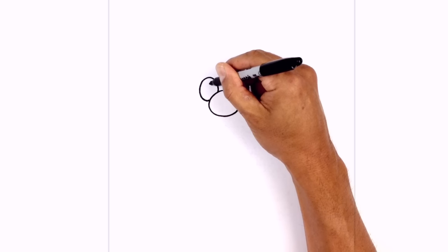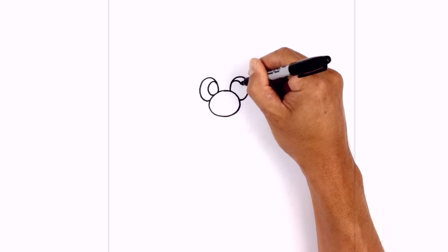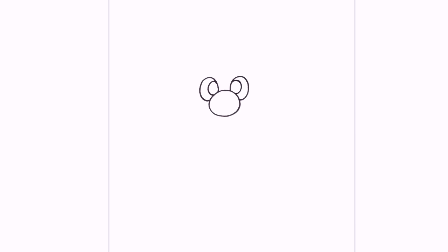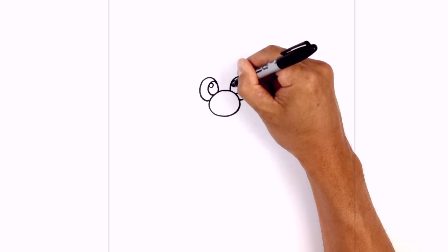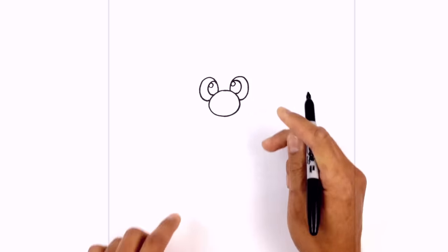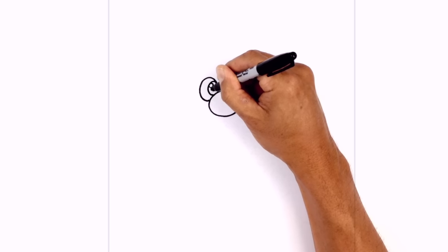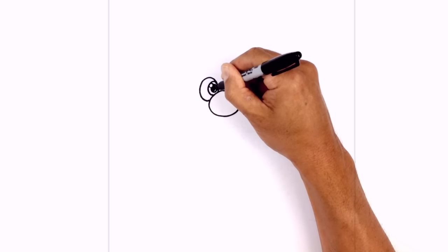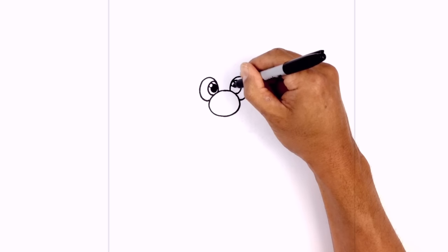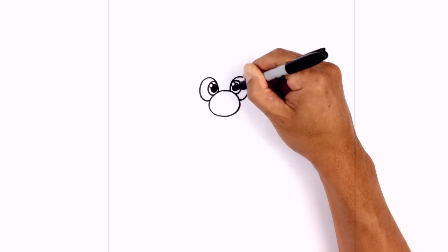Go around and pull that back in, then do the same thing on the right side. On the top left, draw a small circle for a highlight. In behind the highlight, draw another oval on the inside edge of the iris and fill that in black. Do the same thing on the right side — at the bottom of the highlight, fill that in black.